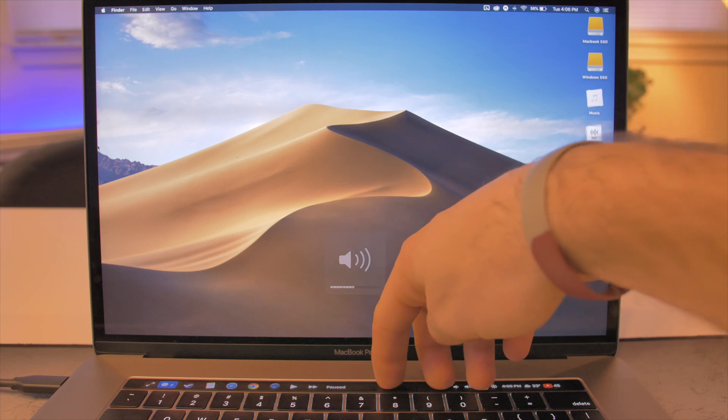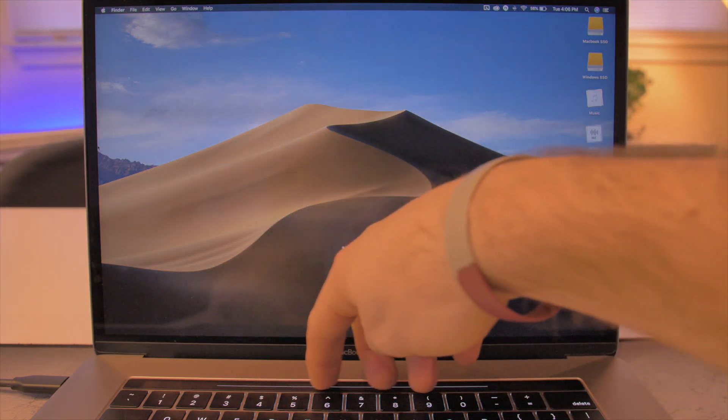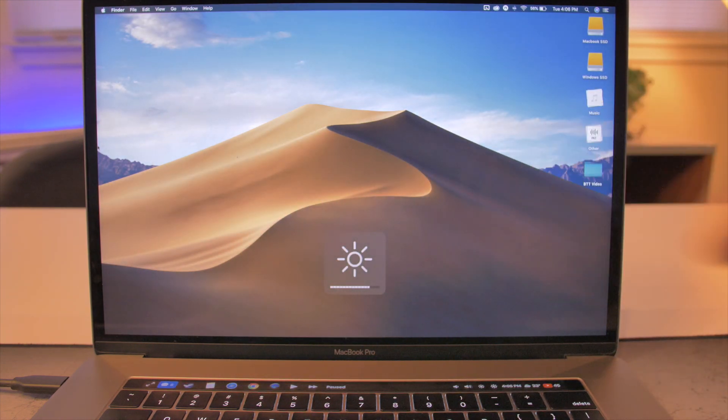You can also set two-finger, three-finger, or even four-finger sliders on the touch bar. I have mine set to adjust the volume and brightness for quick adjustments.